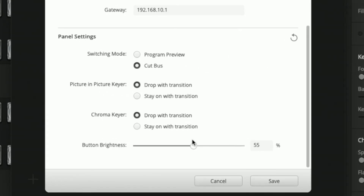A few advanced features have been banished to this panel, and addressing one of my complaints, a new setting — button brightness — has been added. Three is too many setup and configuration screens.